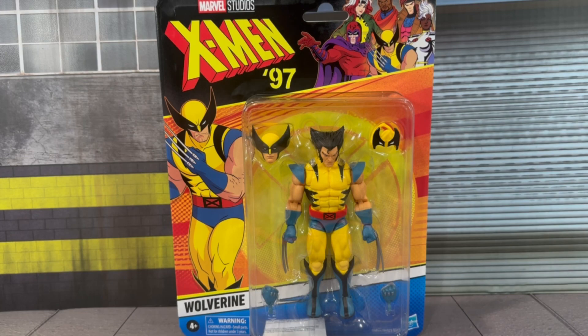I was very excited to get this figure — Wolverine is one of my favorites in the Marvel universe. I actually did grab an extra for my son, who's now two years old and is really taking a liking to a bunch of the Marvel characters, so that was a little more incentive to grab it a bit earlier. This figure does look great.